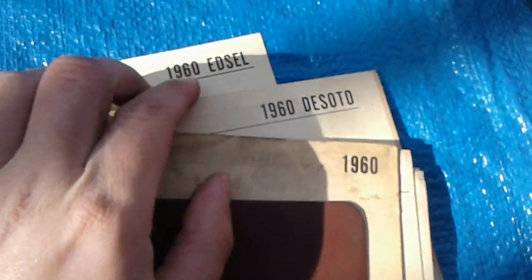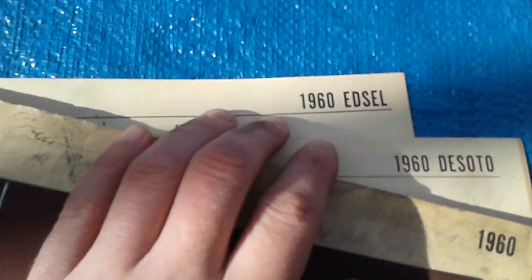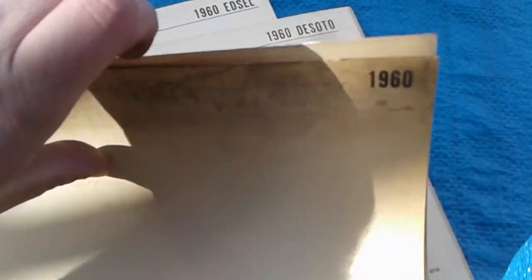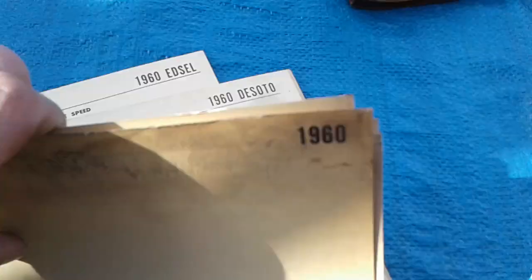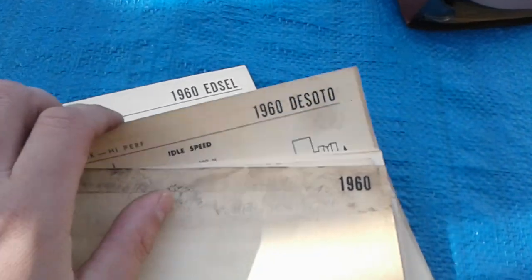I've got cards that go back to a 1960 DeSoto, there's an Edsel. This is the 1960 book — I've got all the rest in Riley's car in a box. It really is a nice find and I can't wait to start using this machine and learning how it works.